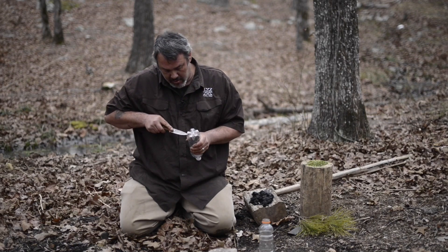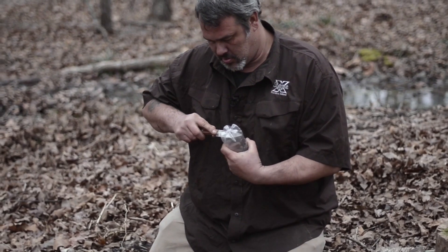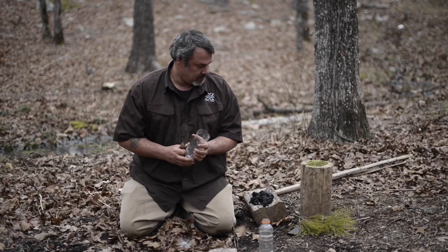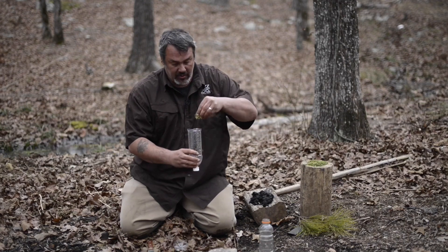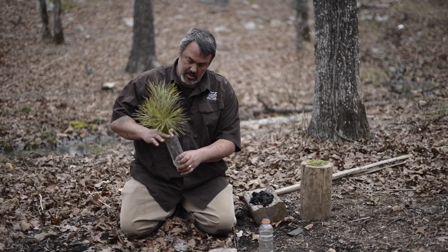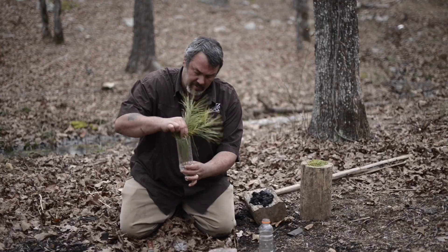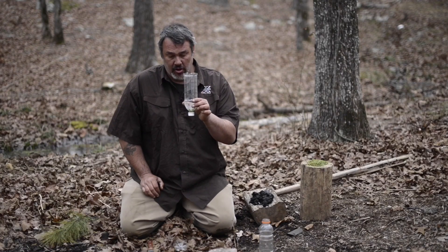Now I'm going to cut the bottom of this bottle off. Then I'm going to drop a bundle of pine needles down in there and shove it down into that lid. That's just going to stop the charcoal from getting into your water — that's its only purpose. And it adds flavor. Now we have to fill this up with charcoal.